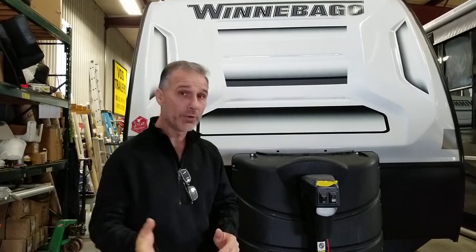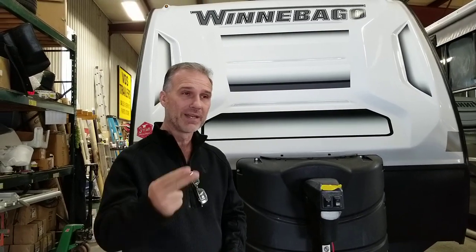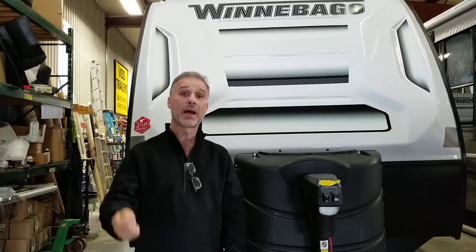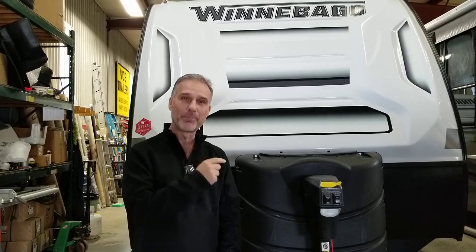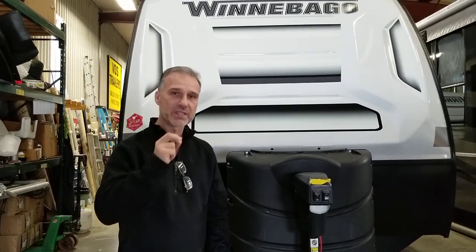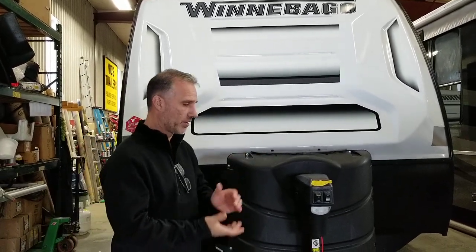I just want to show you the options. The 1808 FBS comes with two different seating arrangements: either a traditional dinette or a sofa that converts into a bed where two adults can sleep. I have both here, so during this video we're going to look at both seating arrangements and take a closer look at all the features on this one.